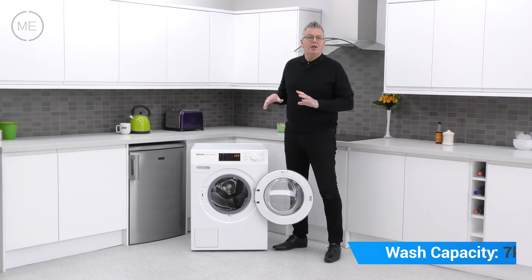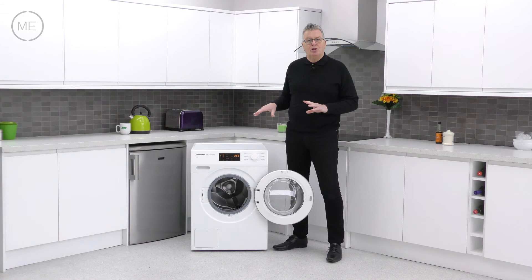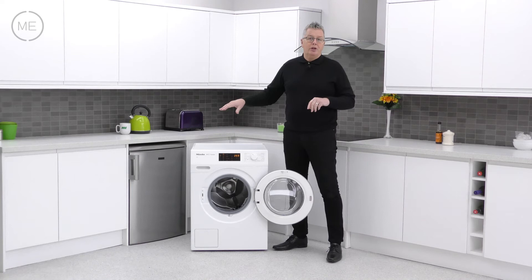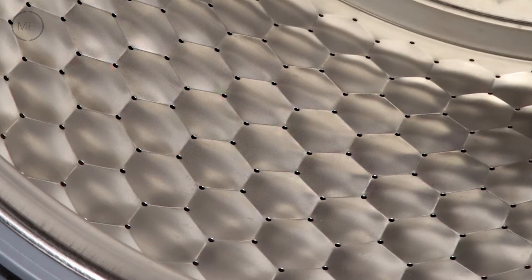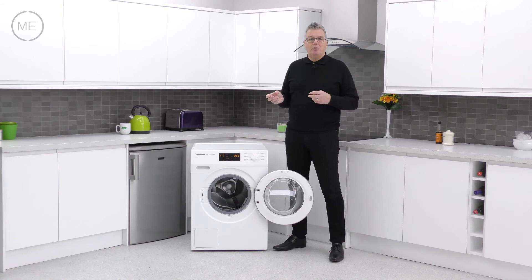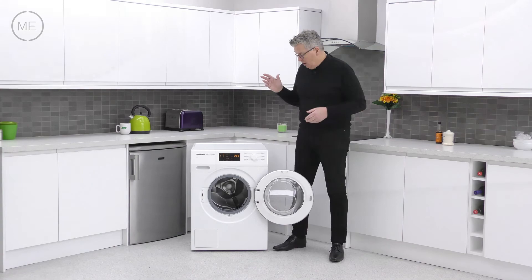Inside is the famous seven kilogram capacity, 1400 max spin speed Miele honeycomb drum. Years of research and development has resulted in the perfect combination of extreme fabric care and superb wash results, due to the creation of a thin film of water between drum and fabric to promote gliding, and the tiny polished holes minimise pilling and laddering. There's auto load recognition, flow meter, foam sensing and leak detection, and the amazingly reliable eco energy save motor runs quietly and efficiently for years and years.